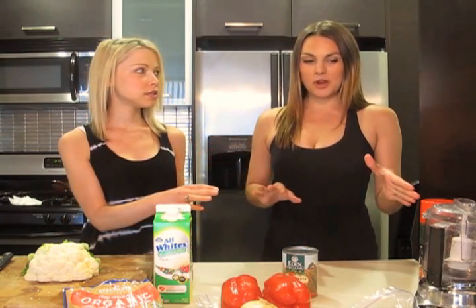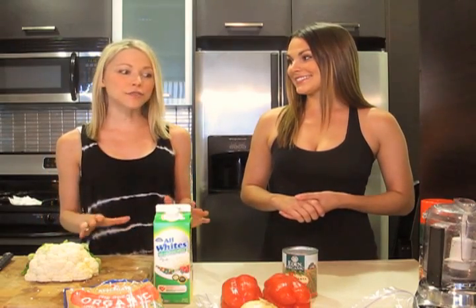So what you're going to need for the crust is a food processor. Gigi, this food processor looks a little small. Whitney, it's not about the size of the food processor, it's about the power and what it can do. You also need some cauliflower, some egg whites, and some herbs and spices. And today we used pizza seasoning, because we're making pizza. Obviously.